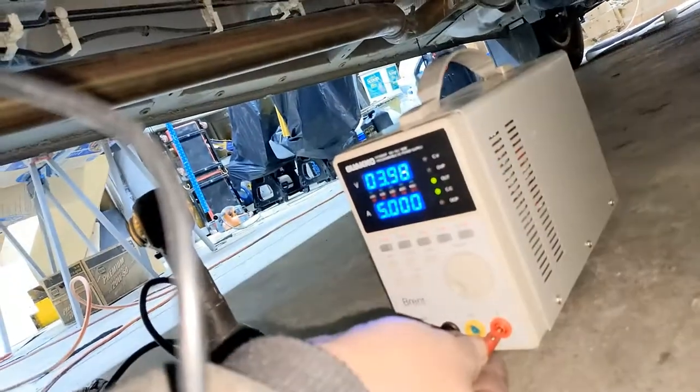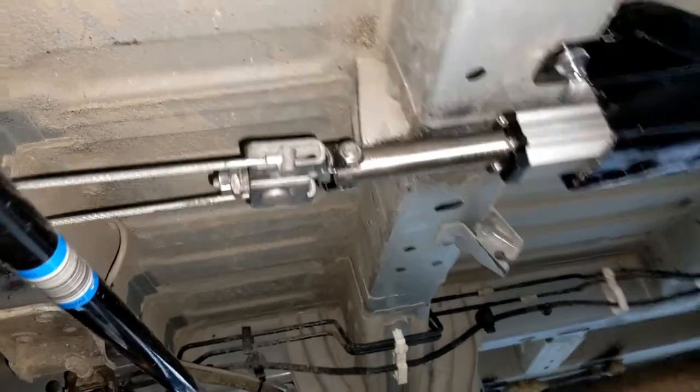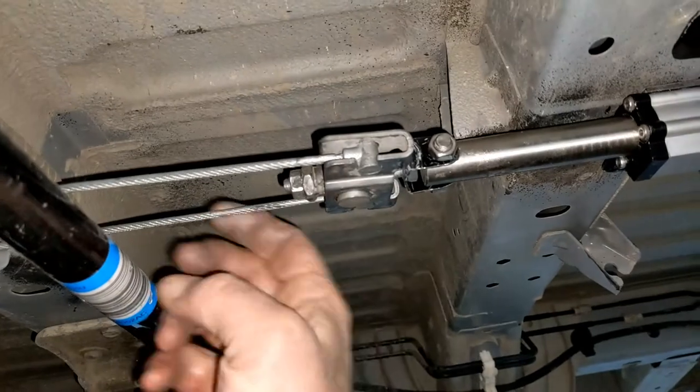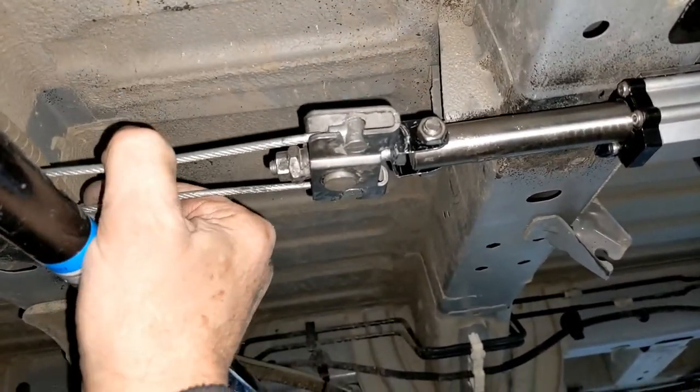And there you can see the supply is limited — 4 volts, 5 amps — and that's pretty tight. I think this is gonna work.